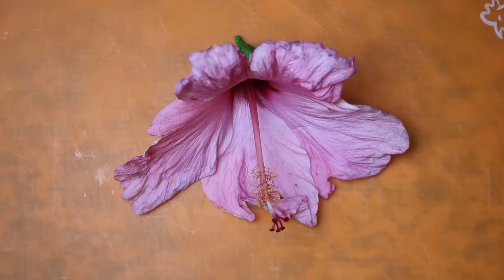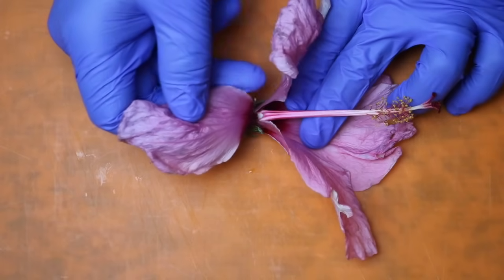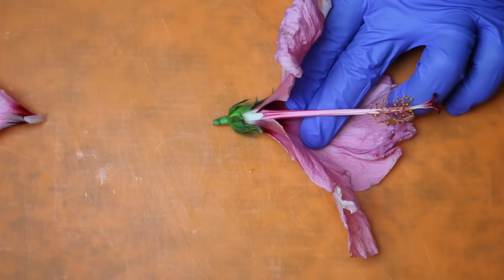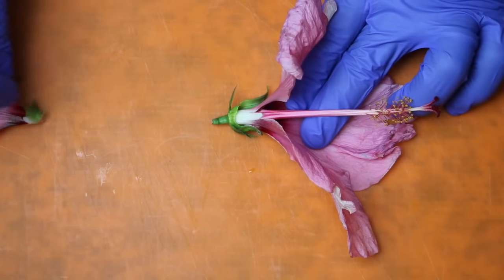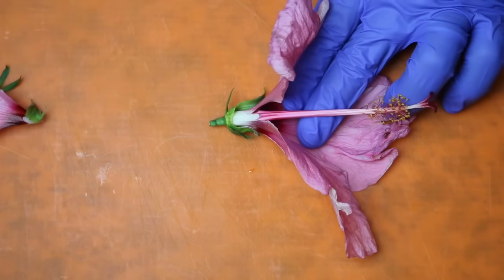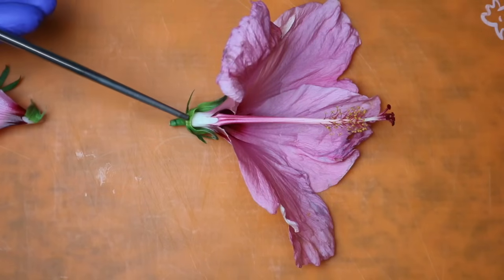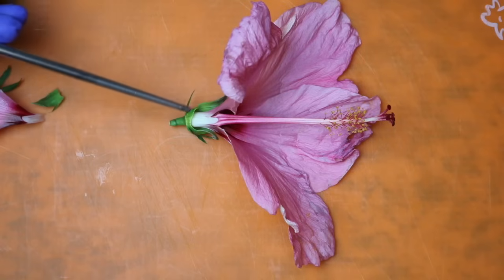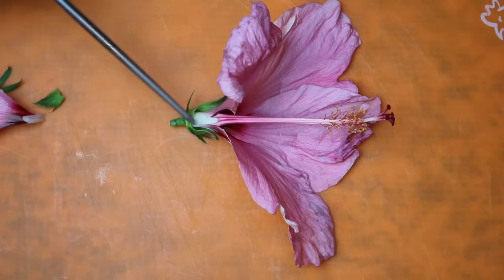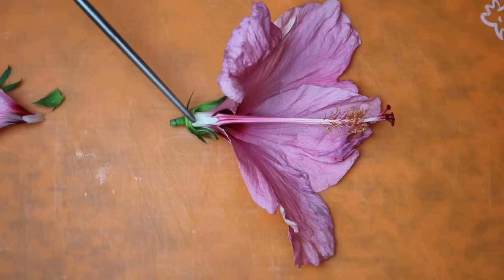Now that we've familiarized ourselves with the general parts of the flower, we can go ahead and get dissecting. We're going to take our flower and remove one of the petals — just pull it back gently like this — and then remove those sepals that are in the way. This allows us to get a cleaner cut as we get inside the flower. Right in the center is what we call the ovary, and in the ovary there are ovules — those small ovules are what will turn into the seeds of the fruit for the plant.